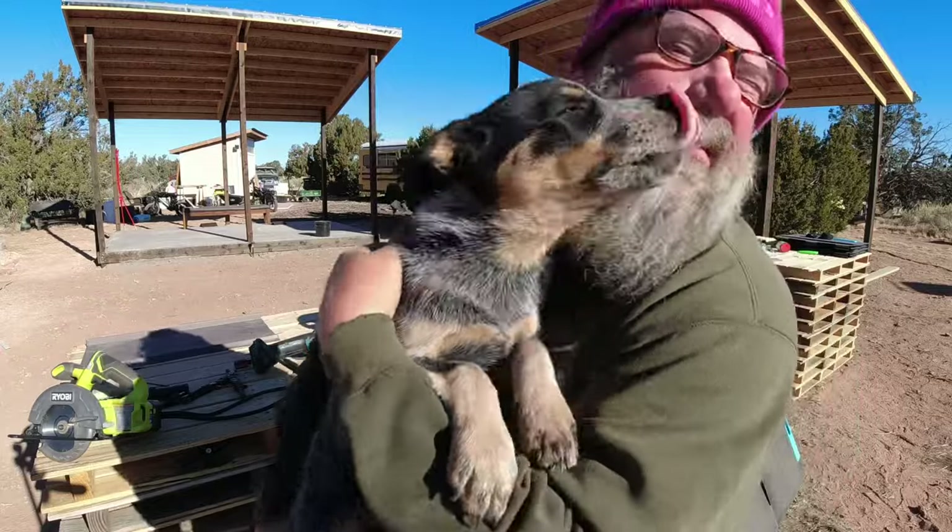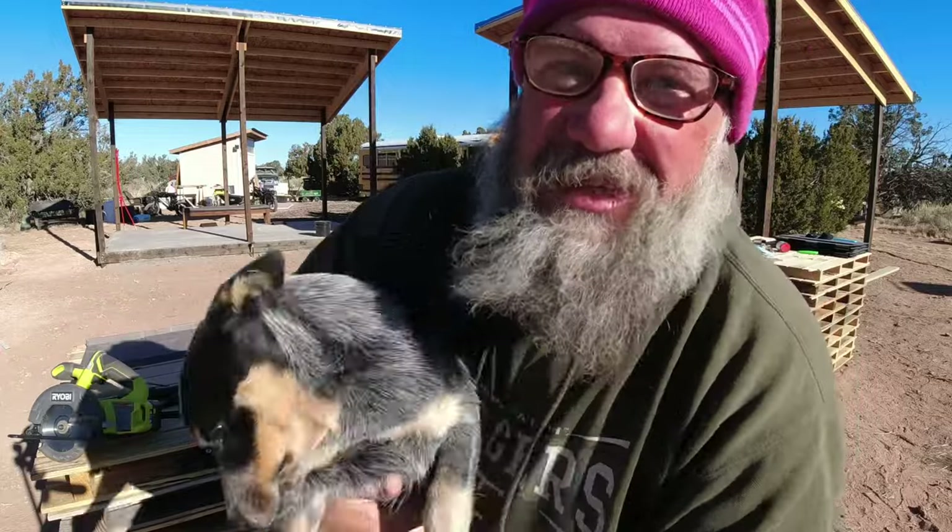We want a dog so bad, so that might be coming soon to the homestead.